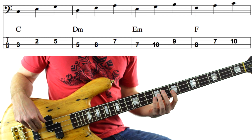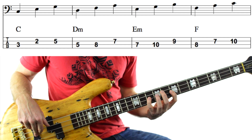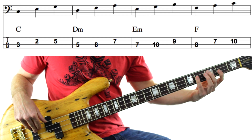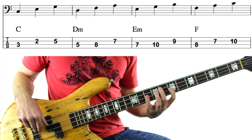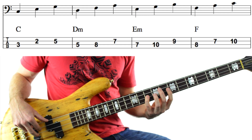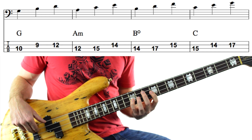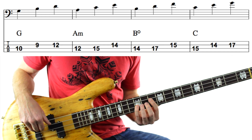Next, we get an F major triad — F, A, C — 8th fret on the A string, 7th and 10th fret on the D string. You'll notice this is the same shape as our first chord, our C major shape. But next, we're going to take that same shape and give it 2 frets extra, giving us G, B and D — 10th fret on the A string, 9th and 12th fret on the D string.